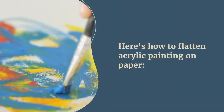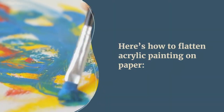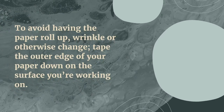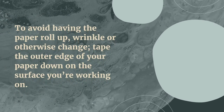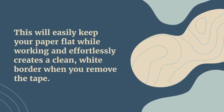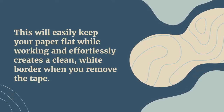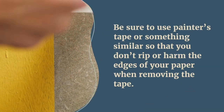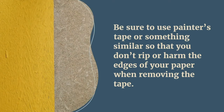Here's how to flatten paper for acrylic painting. To avoid having the paper roll up, wrinkle, or otherwise change, tape the outer edges of your paper down to the surface you're working on. This will easily keep your paper flat while working and effortlessly creates a clean white border when you remove the tape. Be sure to use painter's tape or something similar so you don't rip or harm the edges of your paper while removing it.